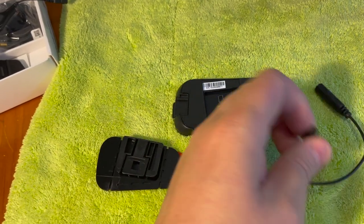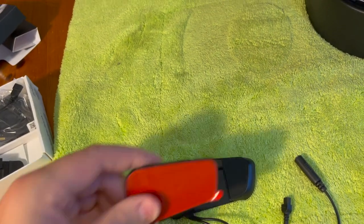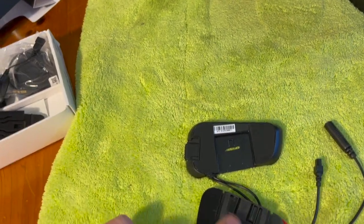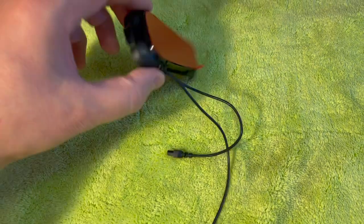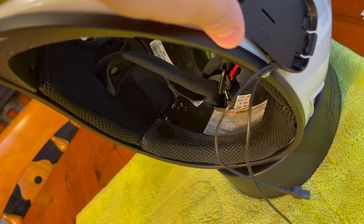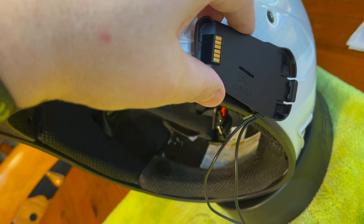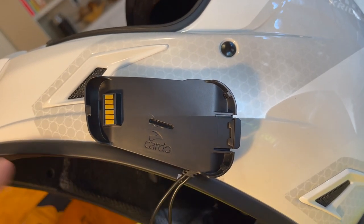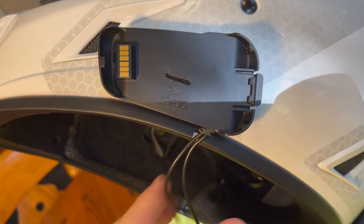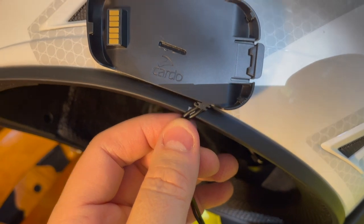I undid the boom mic just to remove it, then slide the male into the female connector. With that slid in you're good to go — it can be placed up on the helmet, and the cables can go where you've marked out your optimum area for running them through the helmet liner. I've tried to follow the lines of the helmet with the Cardo, and the cables look perfect for where I've marked them to go through the liner.